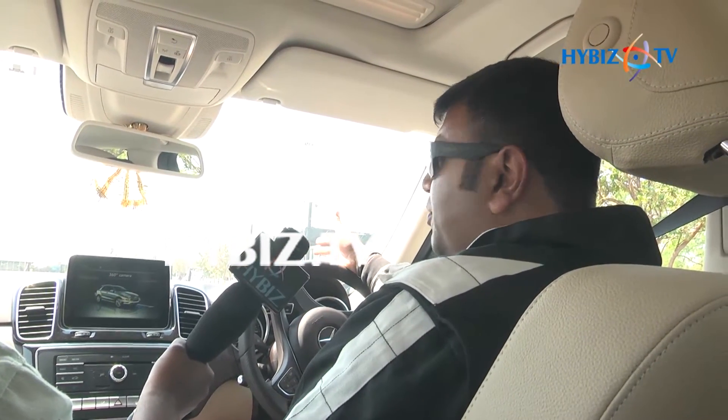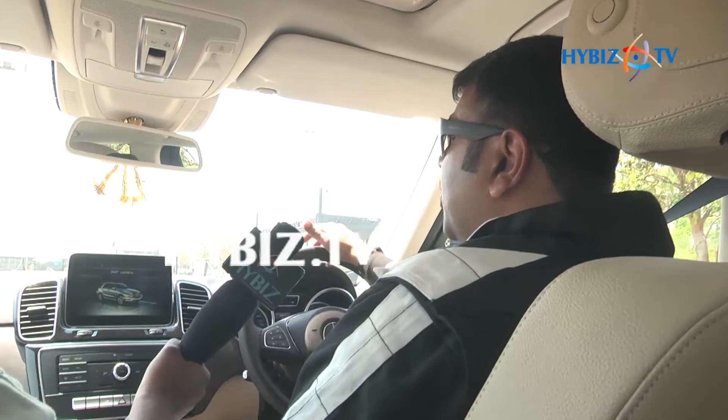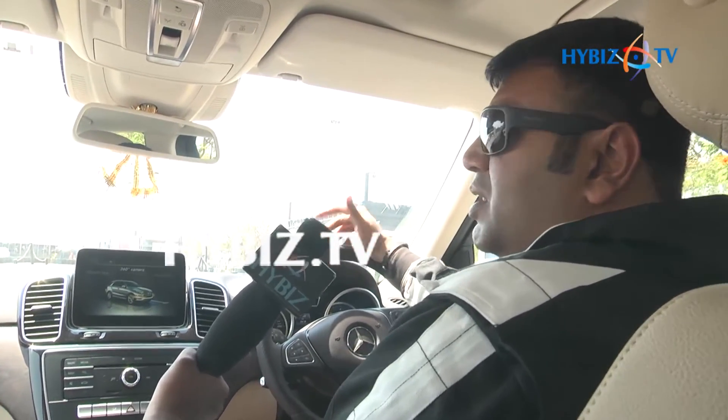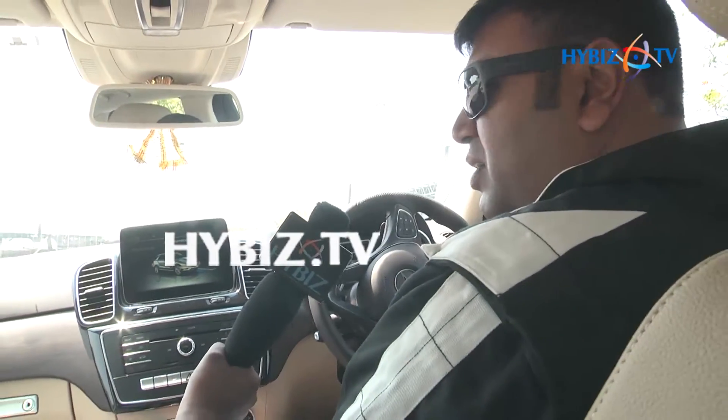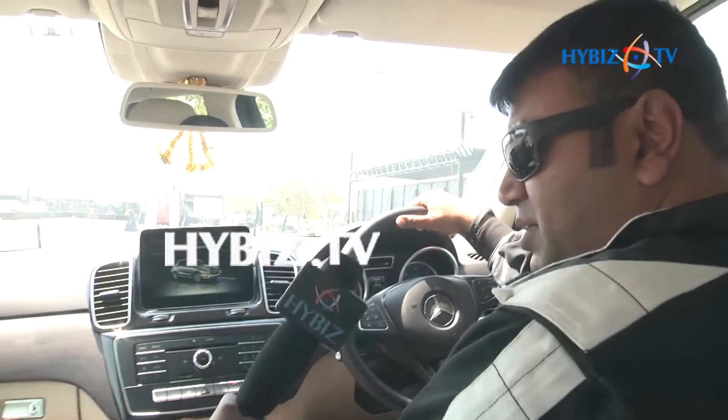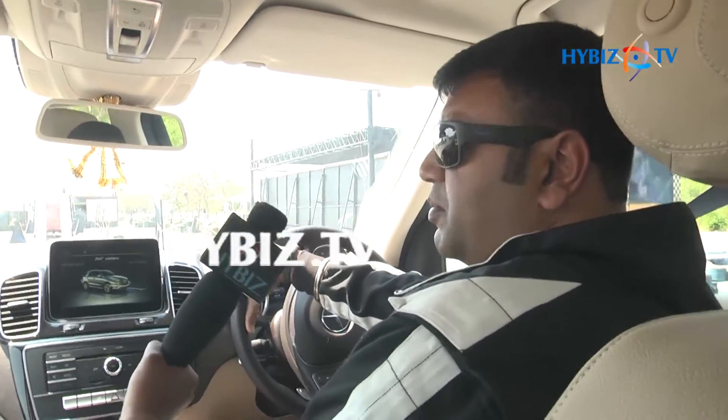The first obstacle that we are approaching is the Xcel Wrister. I'll show you how the ETS works in tandem with the ESP and the 4MATIC. 4MATIC is your 4-wheel automatic, ETS is your electronic traction system, and ESP is your electronic stability program.